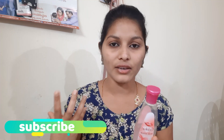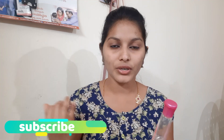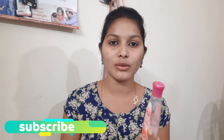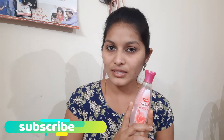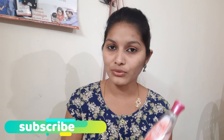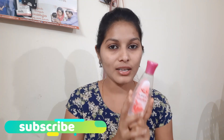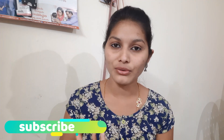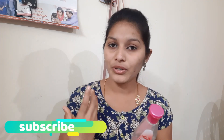I will apply the toner at a low price, so I can buy it at a low price. I am using it as well and I can purchase it. I will use it for a much longer time. I will show you how to use this.